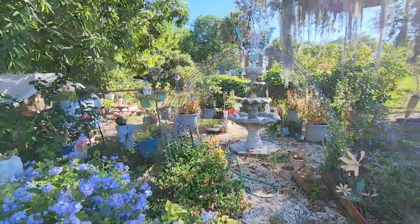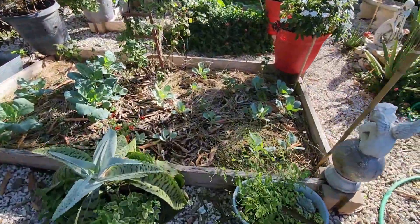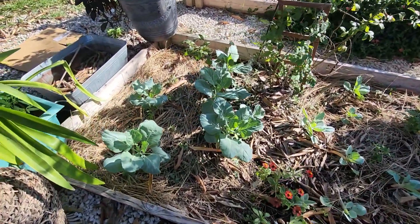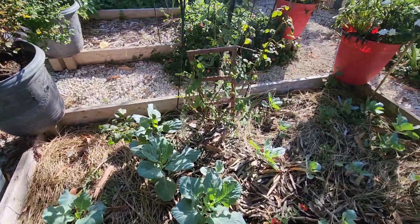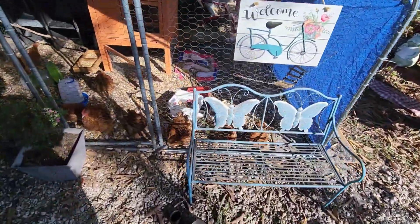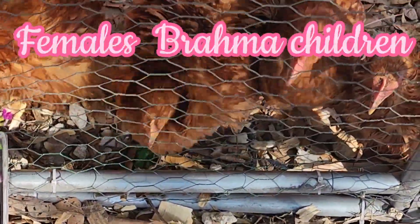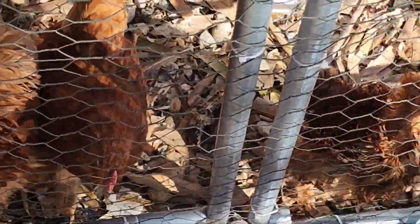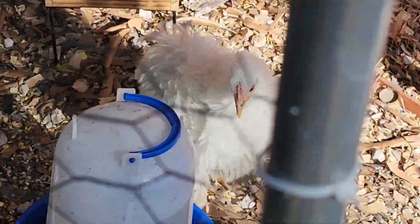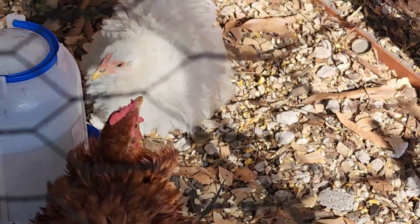Now let's go see my babies - you probably haven't seen them in a minute. This right here is some lettuce and some collard greens that I have in here - look how big they got. And look at Puff Puff back there - look how cute she is, all white. She is so pretty.